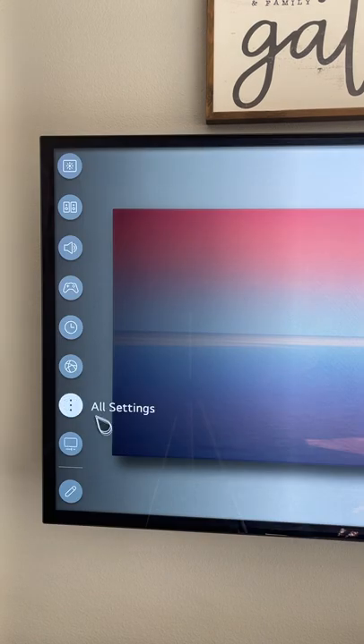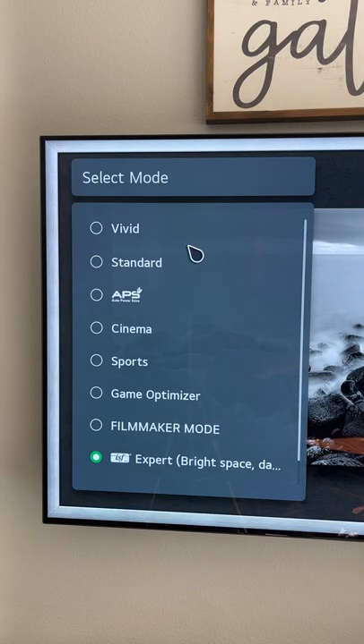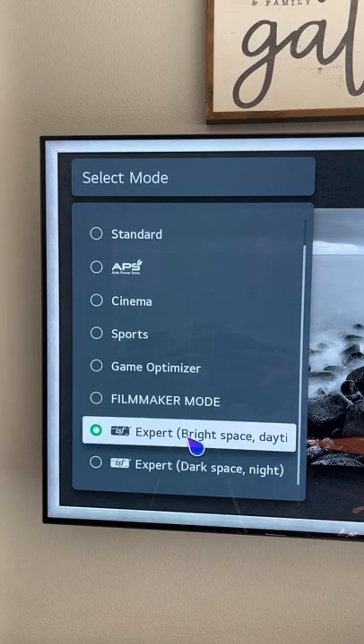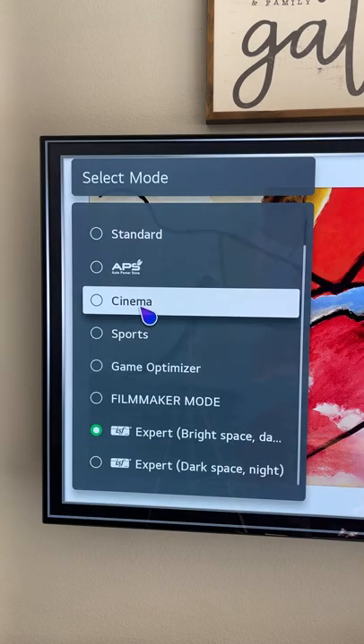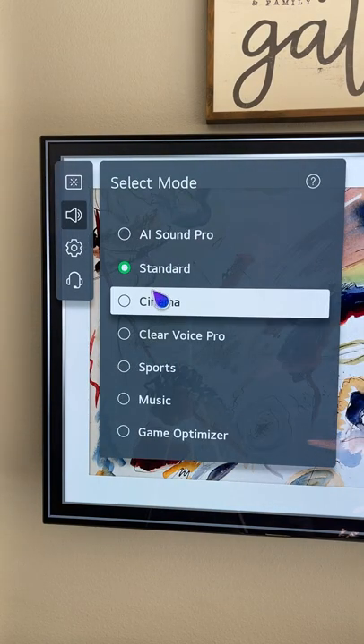Now we'll take a look at picture modes. Go to all settings, picture, select mode. We've got nine different modes. I like expert bright space if you have a light room, expert dark space if you have a dark room, and cinema is also a good one too. As far as sound, I like cinema.